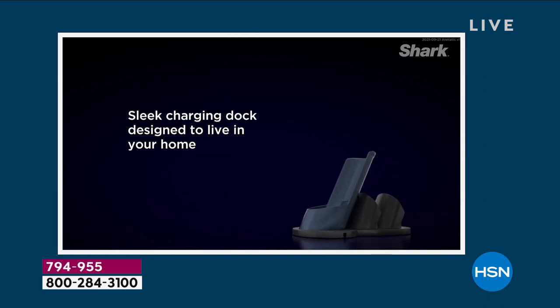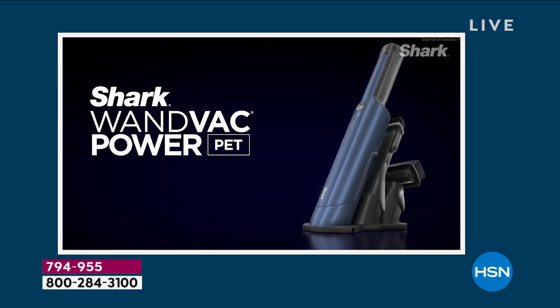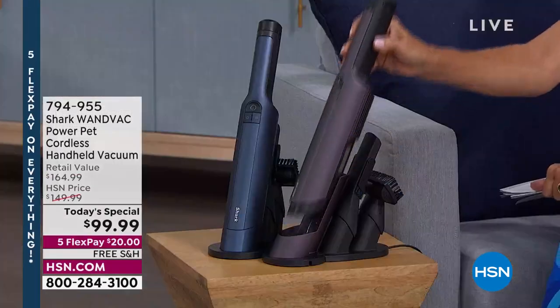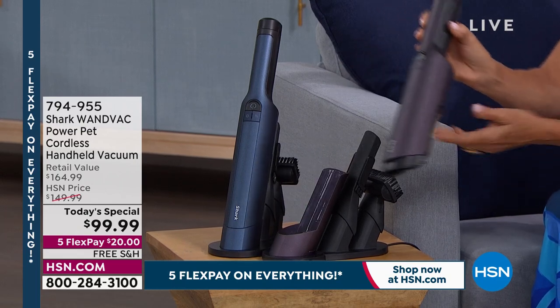And the battery — it's always charged because every time you're done, you can put it right back in what I call its little garage, but it's the charging stand. So this is what you'll plug into the wall, and then every time you're done using this, you put it right back there and it's fully charged every time you go to use it.